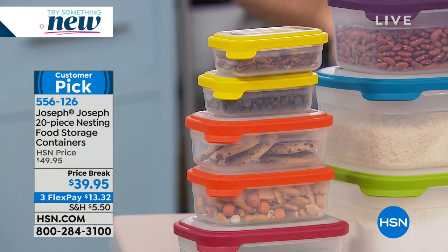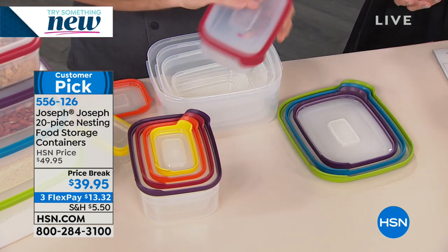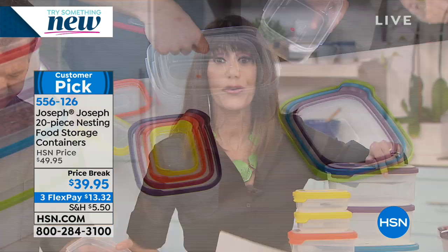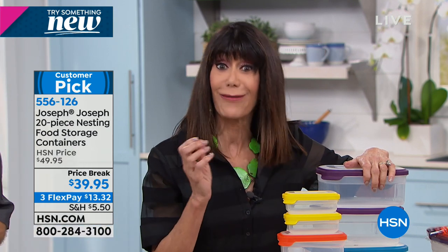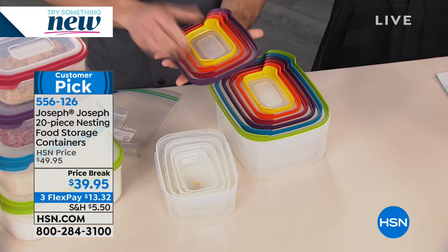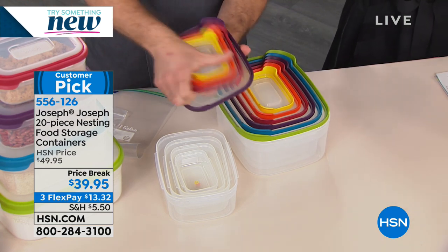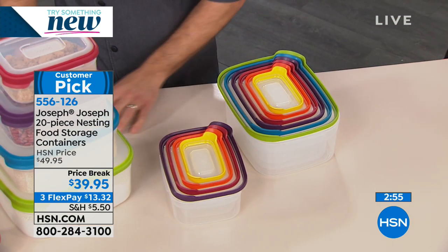That's also perfect for portion control. I know every time we're on the air there are millions of people watching. I want you to try this - I think this is the perfect first purchase because it's something we all need. We all need great storage containers. If you are looking for a set of storage containers and maybe don't have a lot of room, you love the ability to nest them together. Know that you're not just nesting the bottoms - you're nesting the tops because they all snap in and create an airtight seal. Make the purchase. We even have it on three flex pay payments.